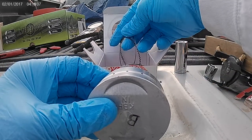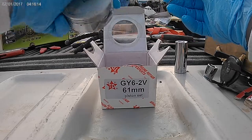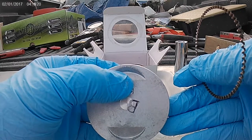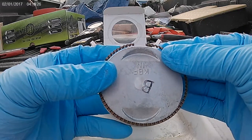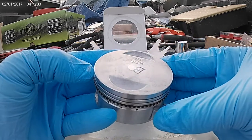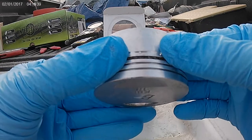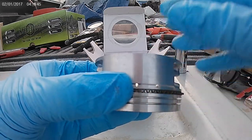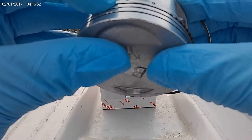Alright, so I already got the rings unbagged. Let's start with this one. The way I do it — intake at the top — goes with the oil ring gap at the very, very top. I think that's how you're supposed to do it, just because it's a horizontal engine. Anyway, gap is at the very top where that hole is. This is just the way I do it. Could be wrong, but it's been working.